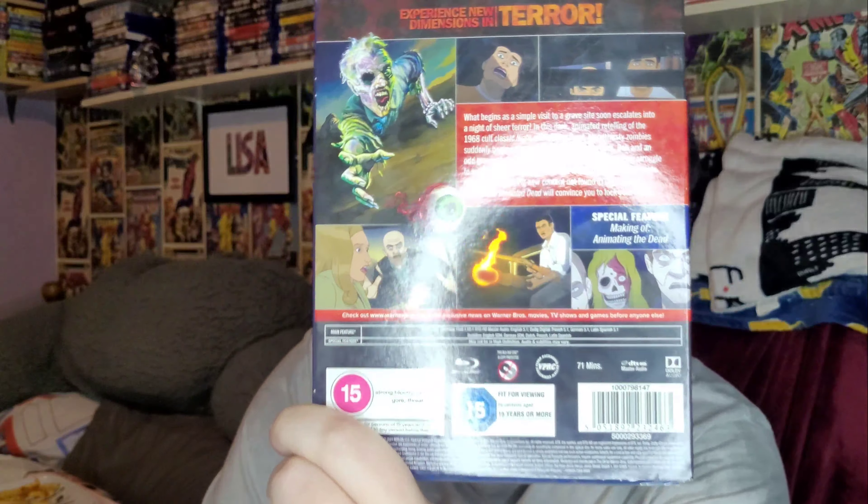So before we watch the movie I thought I'd give you a little unboxing to see if there's anything special inside. It does come with a slipcover and it's got a special feature on the making of the Animated Dead. It's basically the animated version of the 1968 Night of the Living Dead, but the box is a little bit smaller than the slipcover for some reason. Let me get a little trusty knife — I think Kim Possible is trying to reach me.